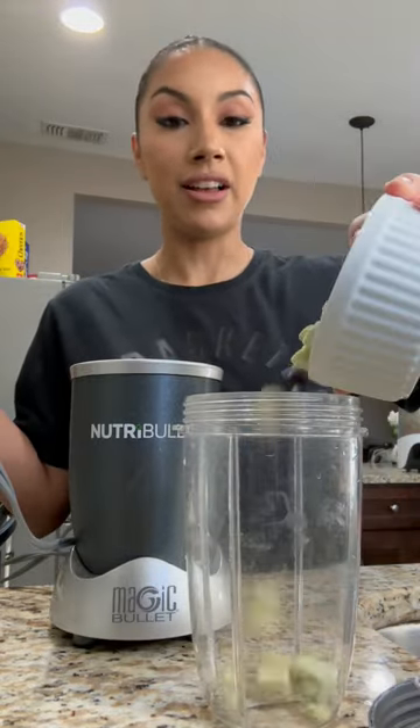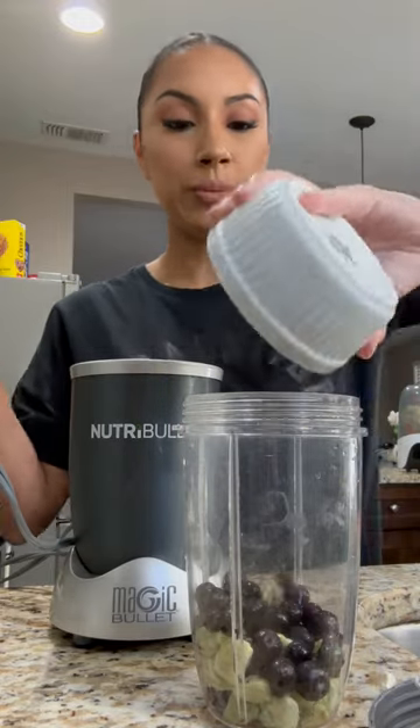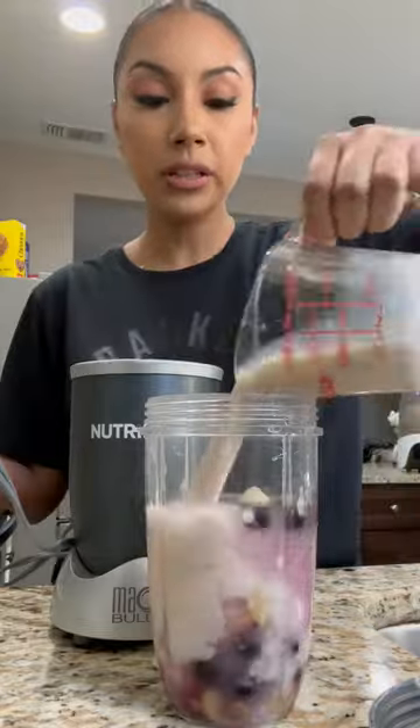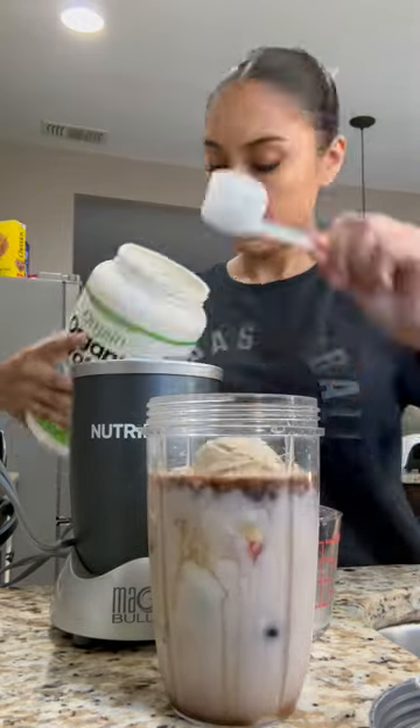My smoothie has a lot of ingredients. For the sake of this video I kind of just fast forwarded through all the ingredients — I know it's a lot, but let me know if you guys want a separate video on that. I'd be happy to make it.